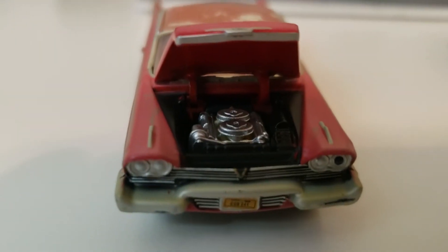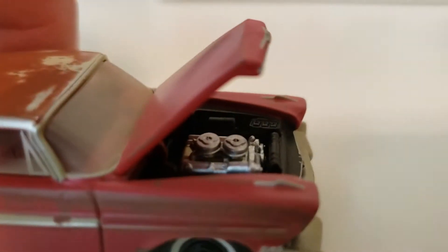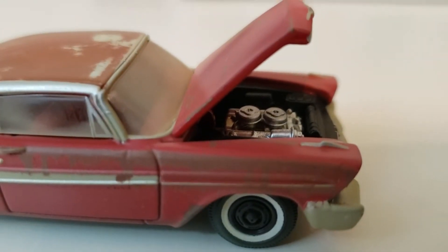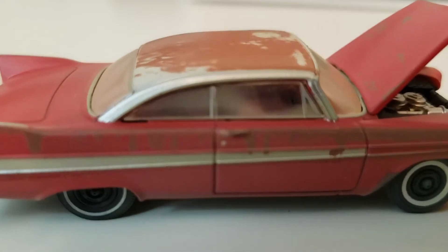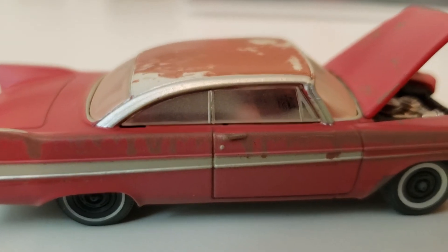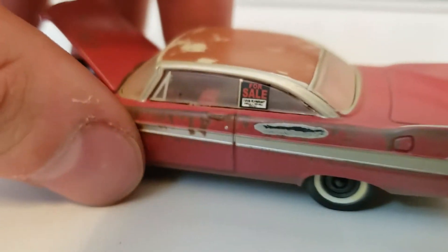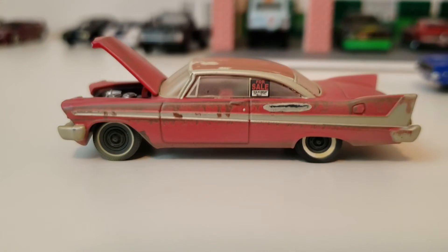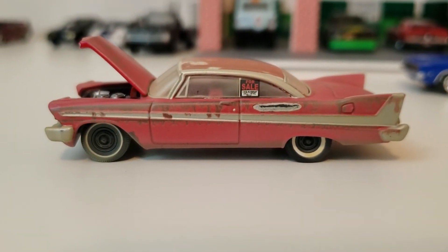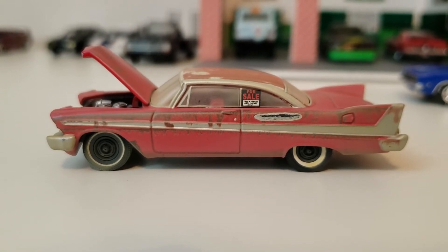So there you can see, like in the movie, it has the dual 4-barrels. Here's kind of a side shot of the engine. And then the inside — you can't see a whole lot in there, but it does have the red interior as the car had in the movie. You can just barely see it through the back glass there a little better that it's red, but it's kind of fogged up so it's hard to see inside. So that's the 1958 Plymouth Fury — the weathered purchase edition from when Arnie first finds it.